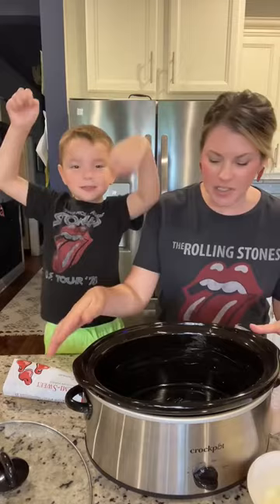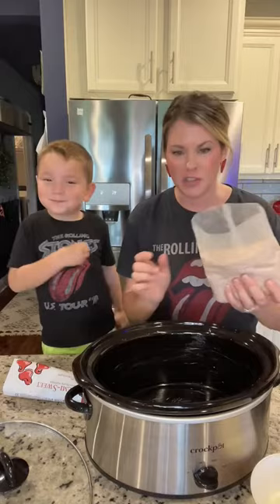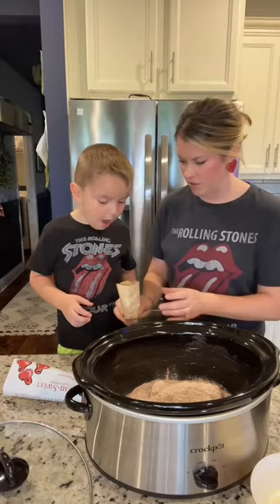First, I buttered the inside of my crock pot. You're going to need one stick of butter, melted. I buttered the inside first and then I melted the butter. One package of Devil's Food cake mix in your crock pot, and one packet of chocolate pudding.